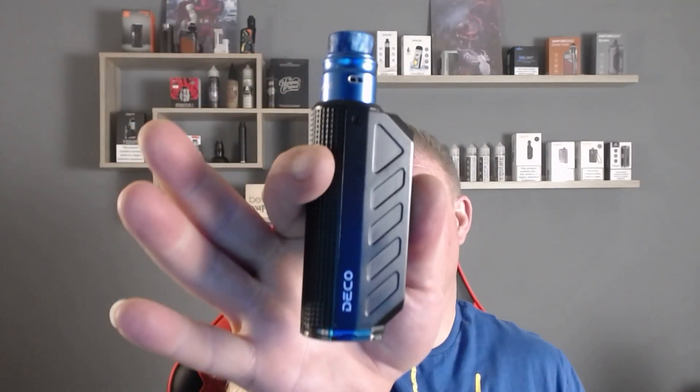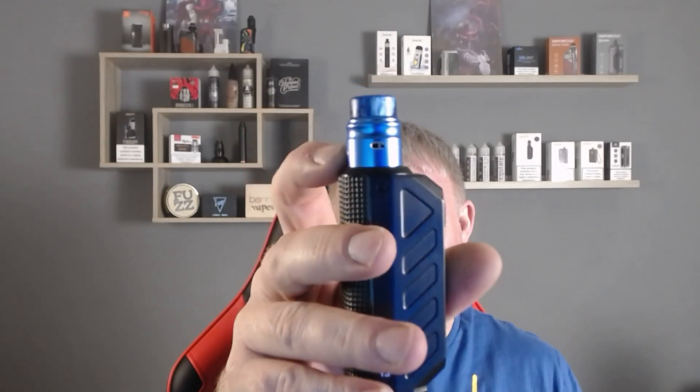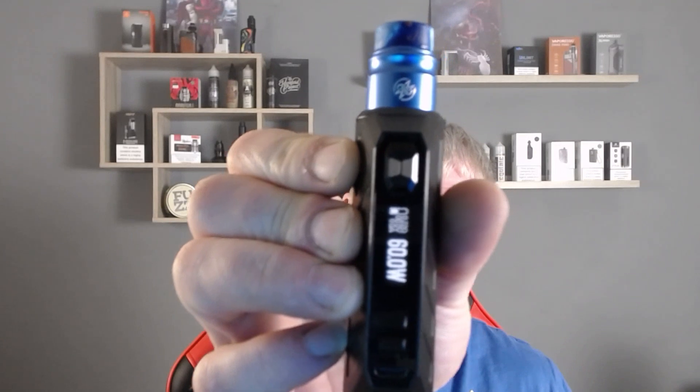We're going to be using this on the Deco kit with the Nudge 20 tone top, with an NI80 coil coming in at 0.22 ohms and running at 60 watts.